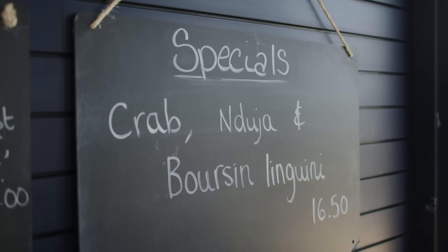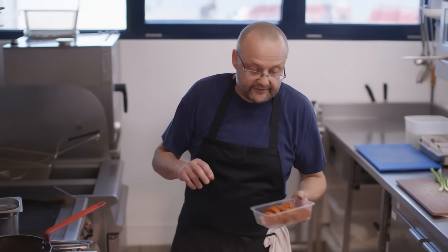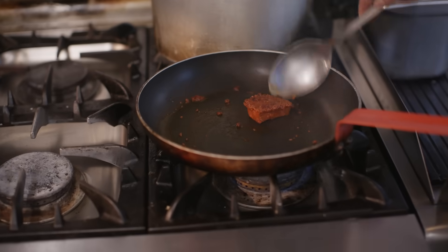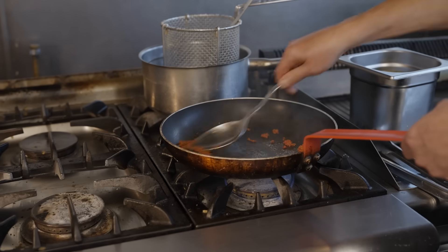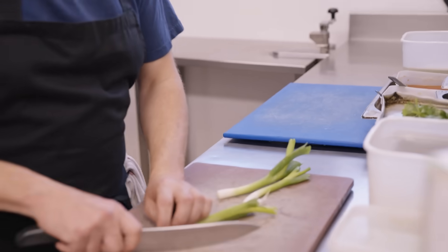But we decided to put a spin on it and we used a nice creamy borsan. In case anyone's never used nduja before, it's a nice spicy pork sausage. It just melts away in a pan. It's got a bit of spice in there, a bit of heat — you only want a little bit, otherwise it'd be too overpowering.